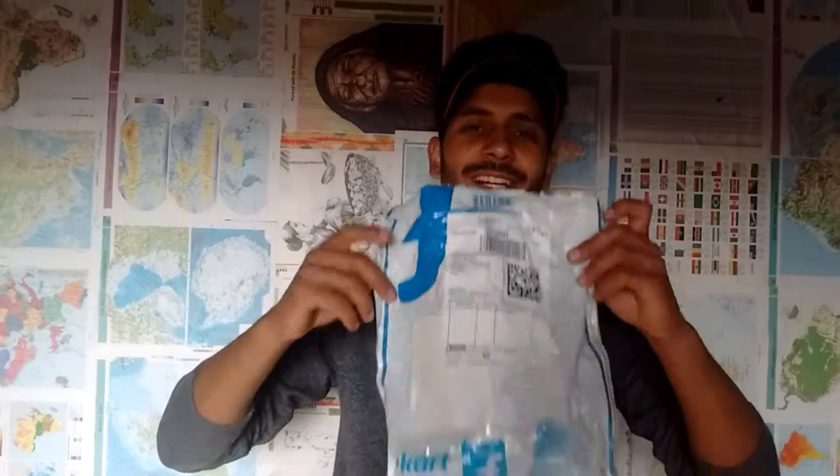When I first saw it in the packing, I was surprised that I have a jacket in such small packing. Let's see what it is inside.